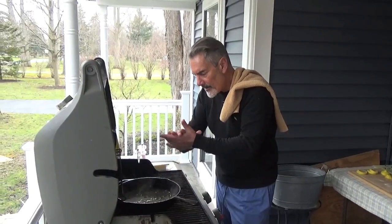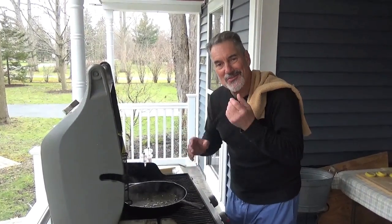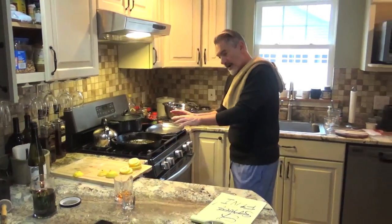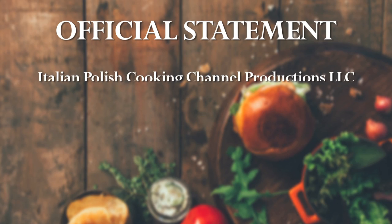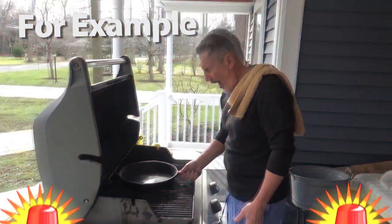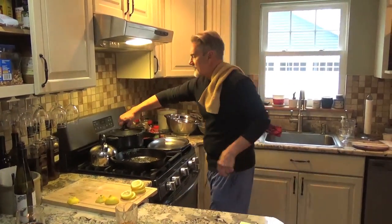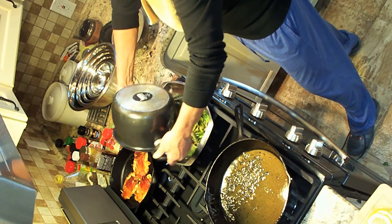Boom. Then we'll finish inside the house, and we got ourselves a delicious, delicious meal. So you got your sauce over here. Remember, this pan is freaking hot. Italian-Polish Cooking Channel Productions LLC does not endorse any action that would bring about the touching of anything hot, including but not limited to pots, pans, or surfaces of any kind. No touchy hot thingy. And now you're getting ready to finish with the escarole — let's just put that right in there. Let the sauce and the aglio olio just go in there.